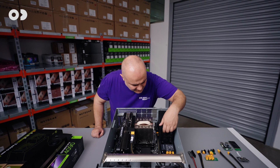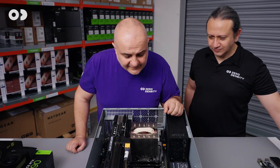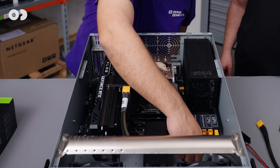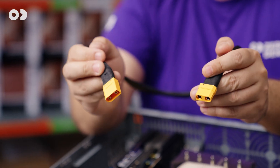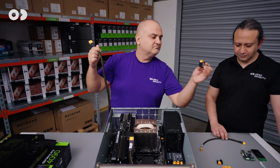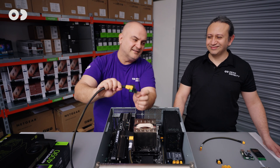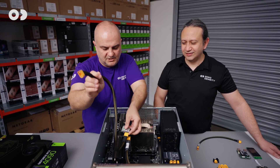Our modified redundant power supply delivers 900 watts from each module. You can see our brand new idea of power cabling inside the chassis — there is no power cable clutter. This is the cable we use to deliver power from the power supply to the GPU, and this is the PCB we developed to just plug in XT90 connectors.